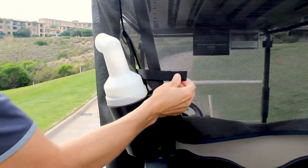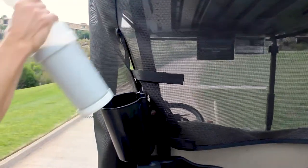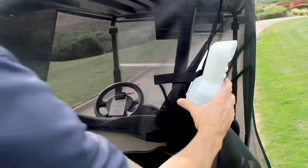The back corners of the golf cart shade each have two velcro web straps which can be adjusted to create the desired fit and allow access to sand and seed bottles.